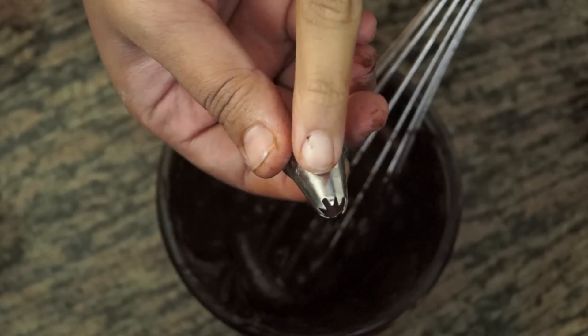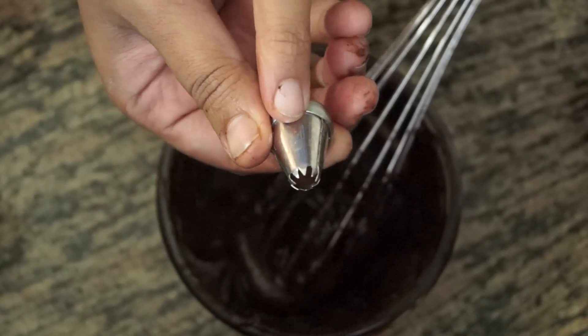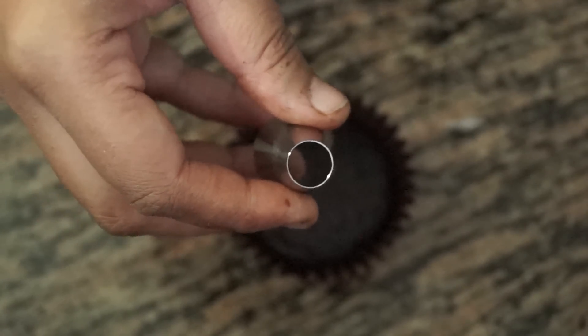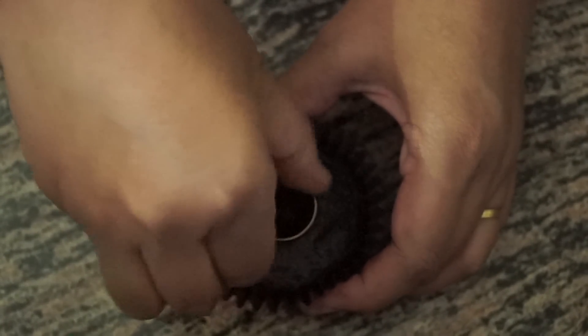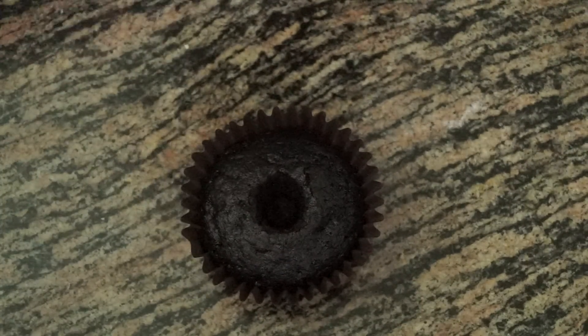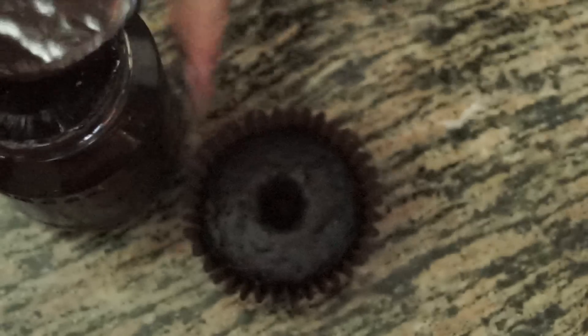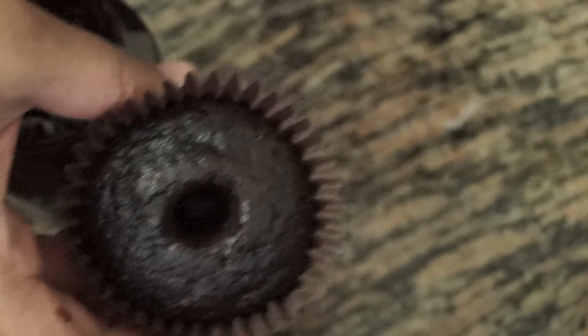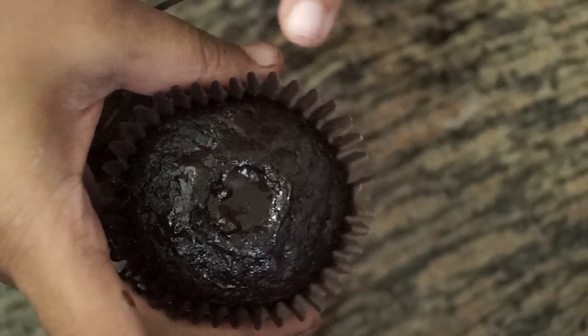I'll be using an open star nozzle, also called a French tip nozzle. Using a round tip, I'm going to make a hole in the cupcake and remove the piece. In this hole we are going to put the chocolate syrup from our last episode. You can see I have filled the chocolate cupcake with the chocolate syrup.